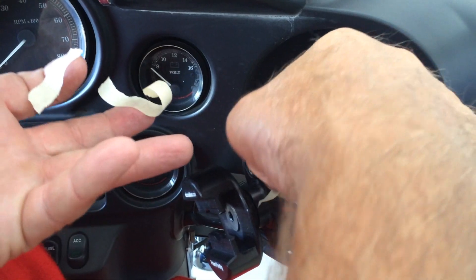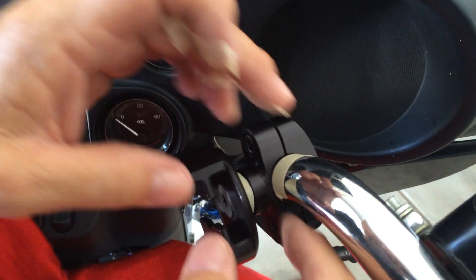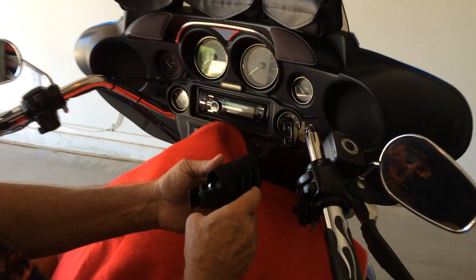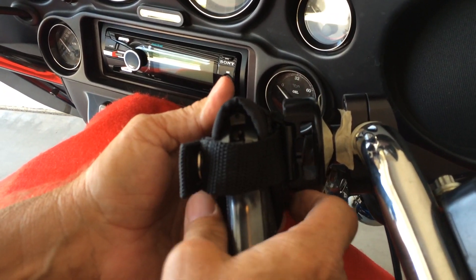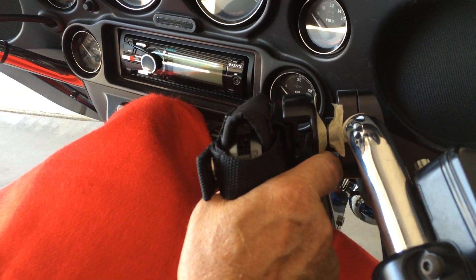Use some tape and a sharpie to mark your positions once you find your perfect position. And then when you take the bracket off to re-torque it, you'll know where you are. We're going to lay the holster belt clip in our holster mount to find that perfect position you like and how you want to carry your weapon.